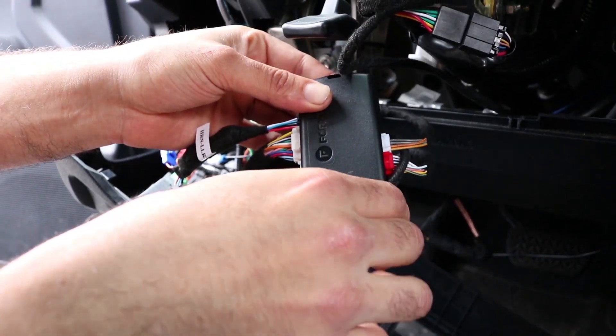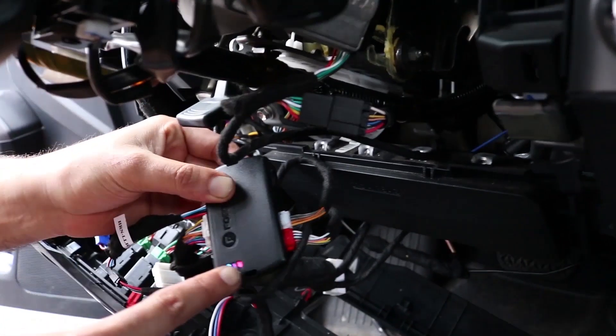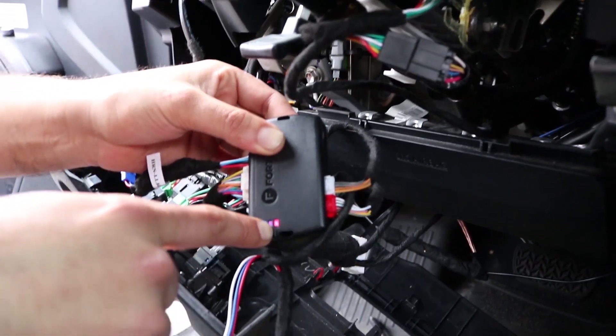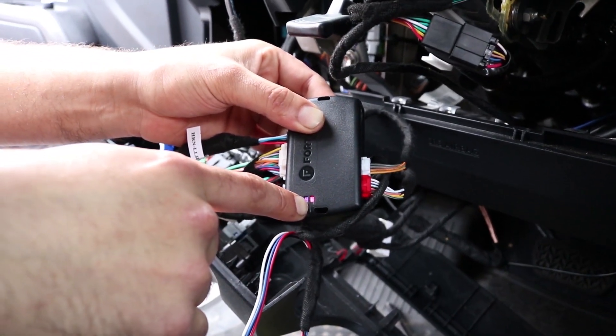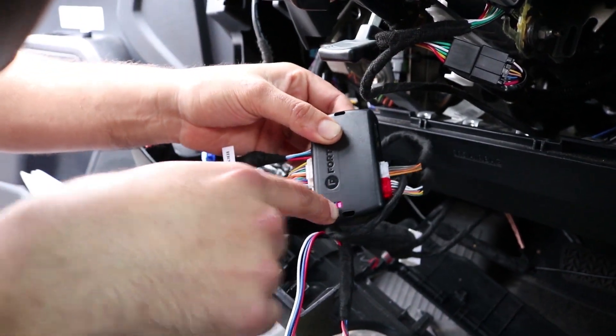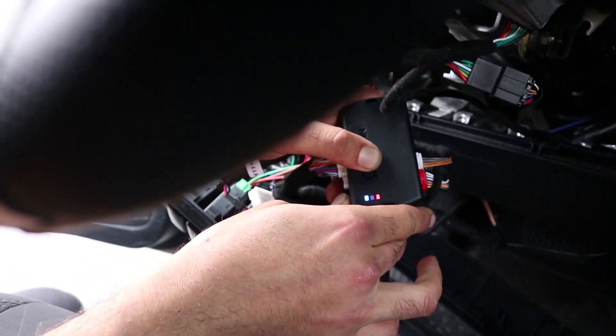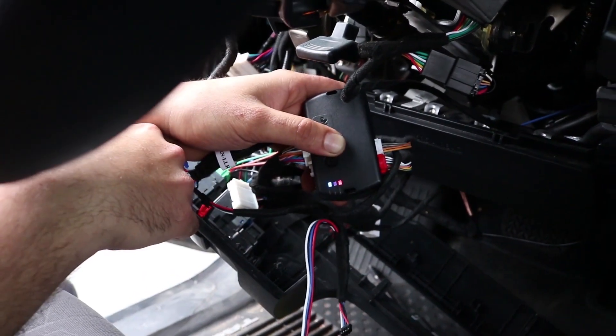Now press and hold the programming button once more. The red and blue lights are going to turn off and then turn back on. You will let go after they come back on — do not let go before. It's going to wink at you, so don't take your eyes off it. When it comes back on, let go.